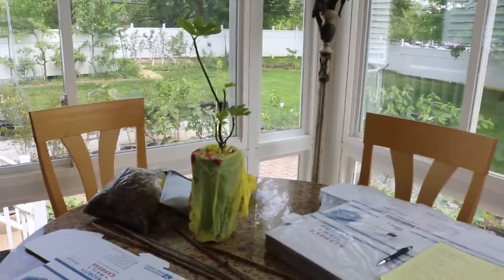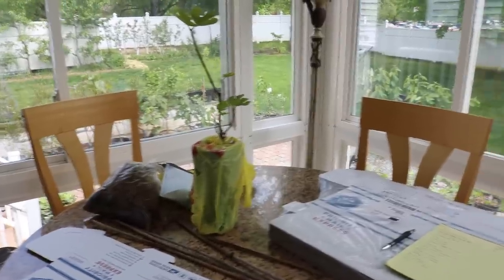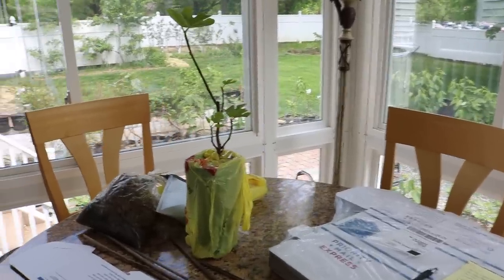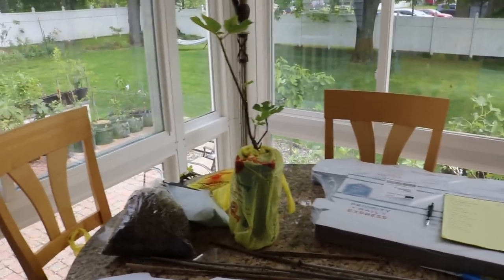Hey everyone, this is Ross and in today's video I want to show you guys how to ship a tree the right way so that it arrives safely and healthy and in one piece. You can certainly ship plants and it's something that a lot of you guys shouldn't be afraid of. It's become very popular, especially bare-rooted trees, to ship them in the mail.